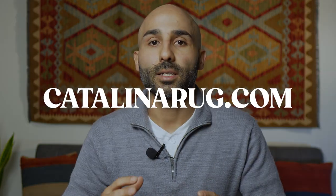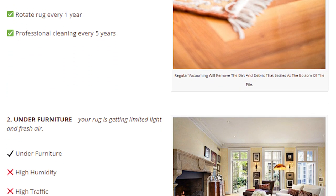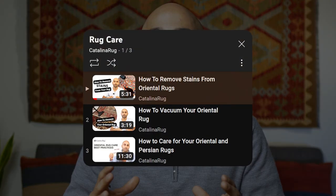This concludes our video on how to properly store your Persian or Oriental rug. I really hope you enjoyed this video and can apply these lessons to storing your rug so it will last for generations to come. If you want to learn more about rug care, check out our site catalinarug.com — we have blog posts covering how to vacuum your rug, how to use rug padding, how to remove stains, and we also have a rug care playlist here on YouTube. If you liked this video, please like, subscribe, and comment below — I'll see you in the next video.